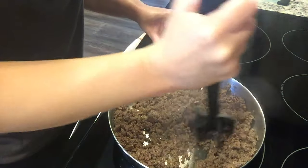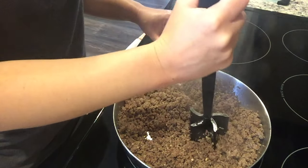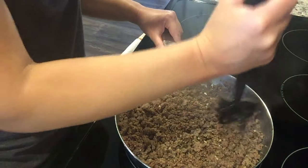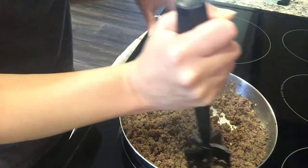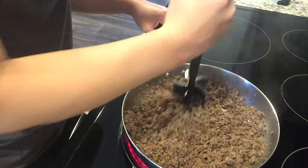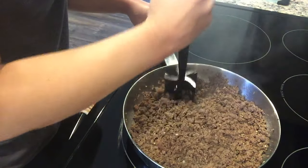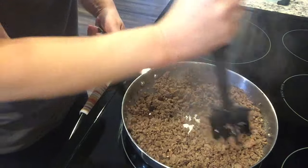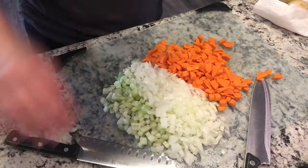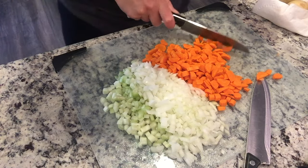I'm getting this started a little late. The recipe says eight hours on low and doesn't mention a high option, but it's already 12:20. We do eat dinner a little late sometimes, but I think if I need to I can bump it up to high. I've already cut up two stalks of celery and one onion.